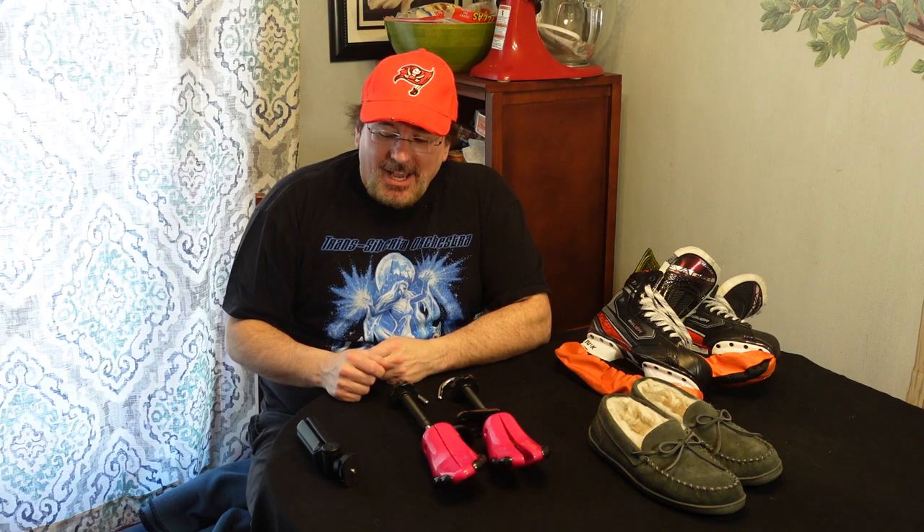So do shoe stretchers work? For me, in my case, they did. Anyway, I'm Dave — hope you enjoyed this video and hope it was helpful. From Studio C, we'll talk to everybody later. Bye-bye!